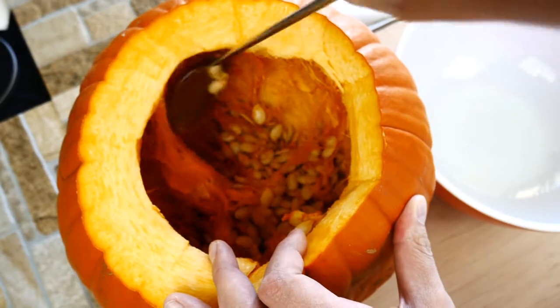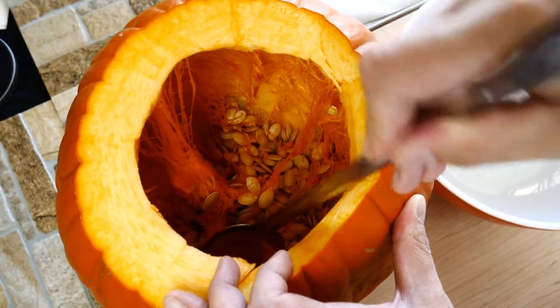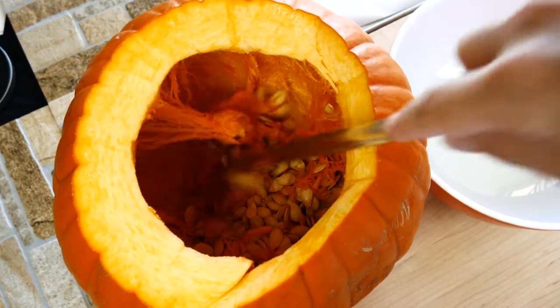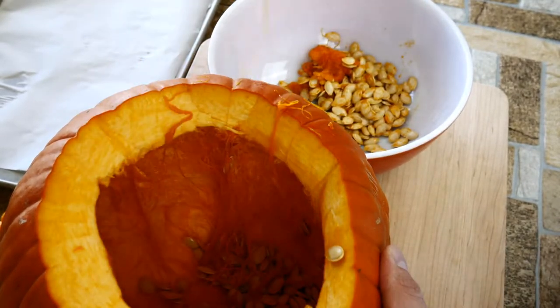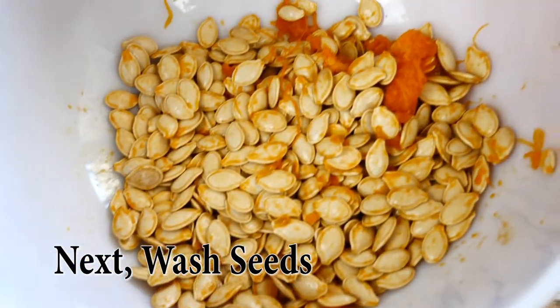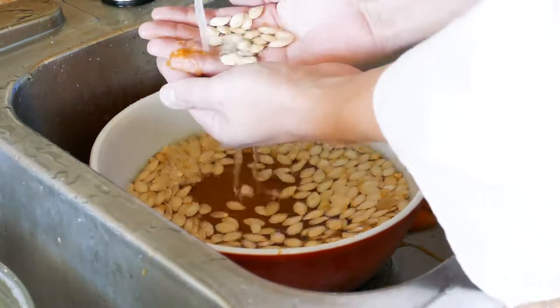You want to cut the top off and then scrape all the seeds down to the bottom — this is gonna make it really easy for you to scoop everything out. Once you get everything down to the bottom, you can use the best tool in the entire kitchen: your hands. Just pull that stuff out. You don't have to, of course, but it's Halloween time — it's time to get a little bit freaky and dirty, kind of Halloweeny. Once you got them out, we're gonna rinse them off.